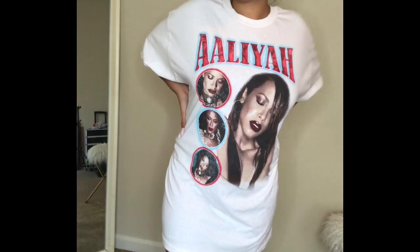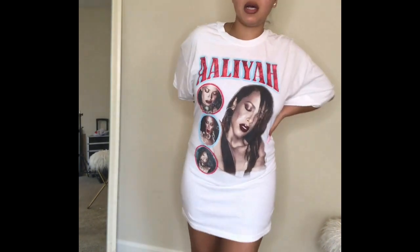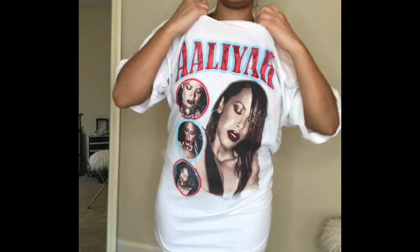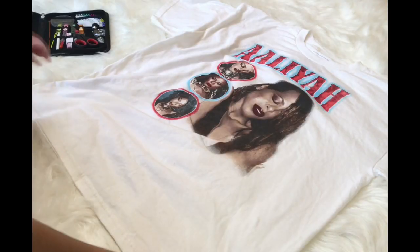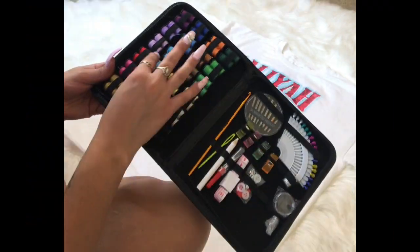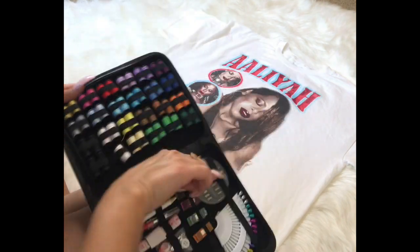Welcome back to my channel everyone. I'm just going to hop straight into my video. I'm trying on the dress just to get a feel for how I want to cut it. This is actually a shirt my boyfriend gave me — it's a large. The sewing kit I got from Amazon was only about ten dollars and it gives you everything you need to do basic sewing.